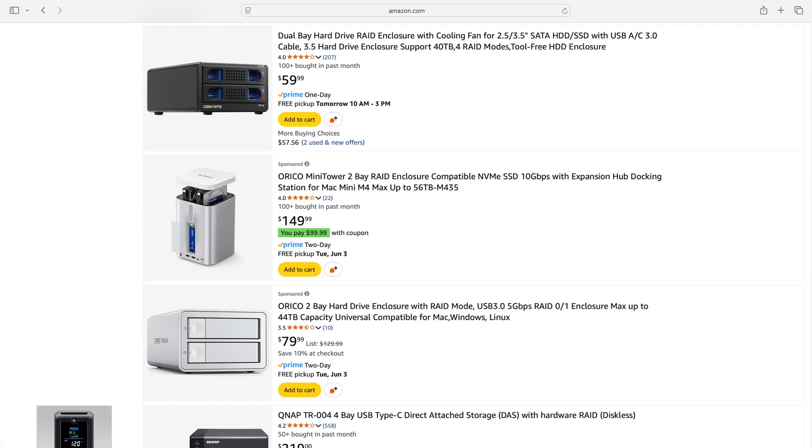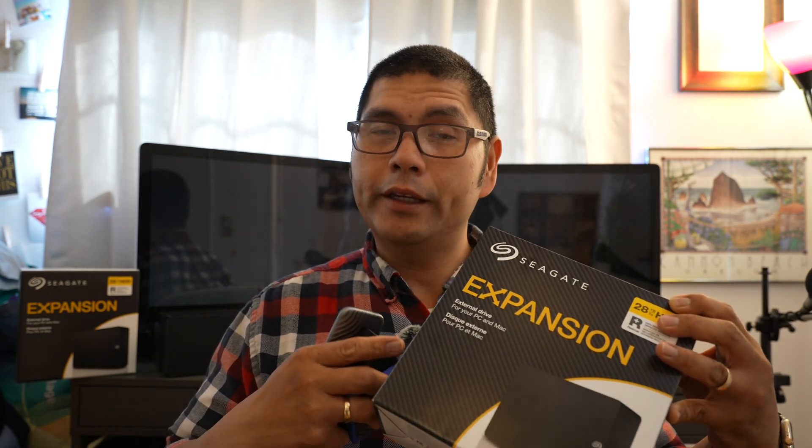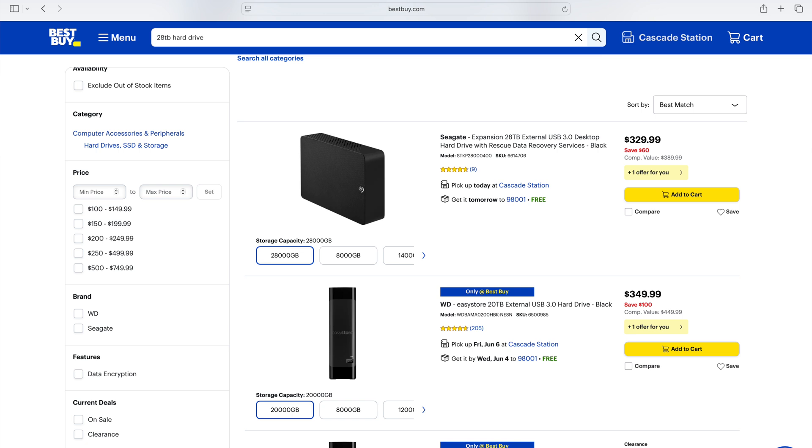We originally intended to get a single RAID enclosure to house two large hard drives, but the drives are very expensive, plus the enclosure itself. The advantage is it only takes up one USB port, but the drives together are very pricey. The alternative was to pull these drives out of their enclosures — we did get them at Best Buy on sale — but for the sake of warranty, I wanted to keep them in their enclosures and use them as intended.